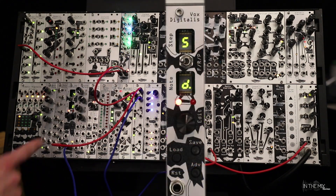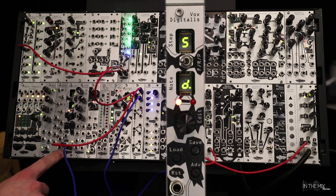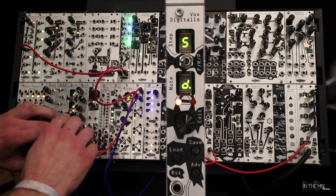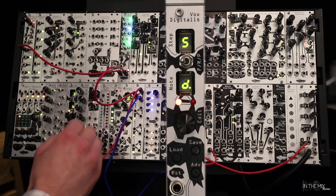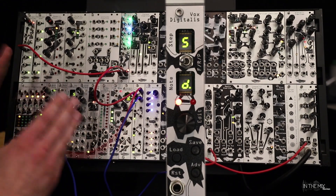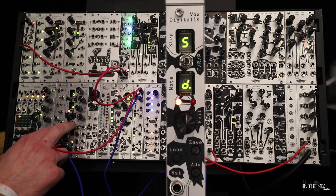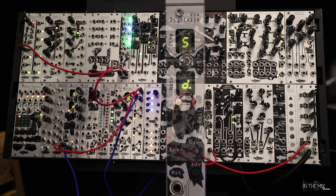The last thing we just announced yesterday was Vox Digitalis, which is basically a 1 to 16 step CV sequencer designed for pitch. It has about a four octave range. You can dial in the length of the sequence you want — right now it's on a 10 step sequence — and then you just type in the notes you want with the advance and the encoder. It's designed to be super immediate, super easy to use, and small, so it's good for smaller systems. It can save up to 16 patterns as well, so it's pretty versatile and straightforward.